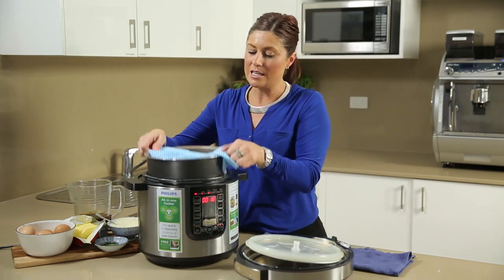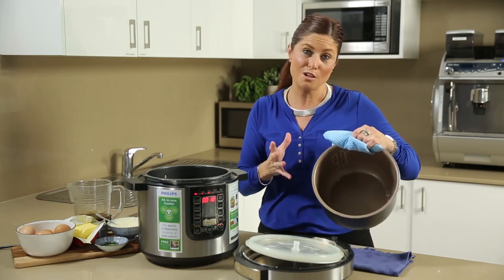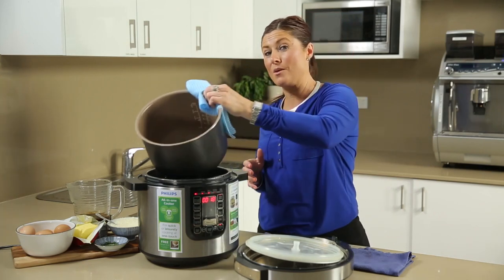The inner pot needs to be taken out, and that can just be hand washed with warm soapy water, then popped straight back in once it's dry.